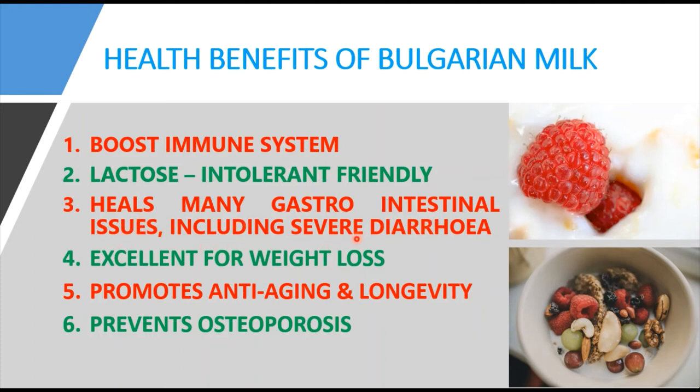The third benefit is that Bulgarian milk may heal gastrointestinal issues, including severe diarrhea. Acting as a probiotic, active cultures like Lactobacillus bulgaricus help with gastrointestinal conditions including lactose intolerance, constipation, diarrhea, colon cancer, inflammatory bowel diseases, and ulcers caused by Helicobacter pylori infection, among others.